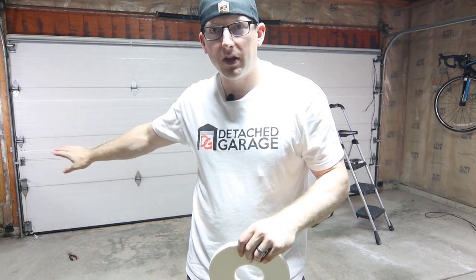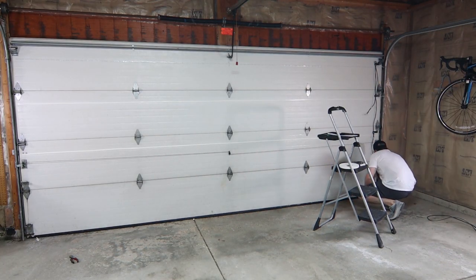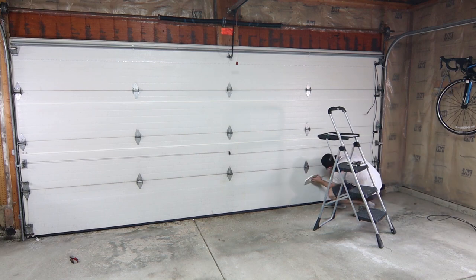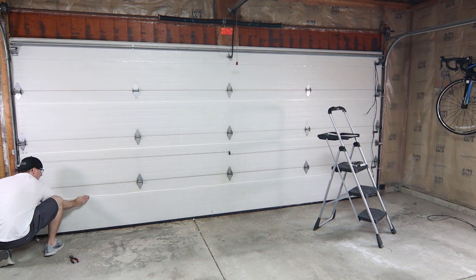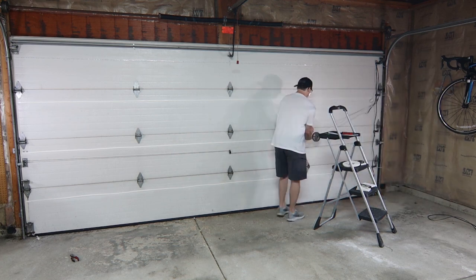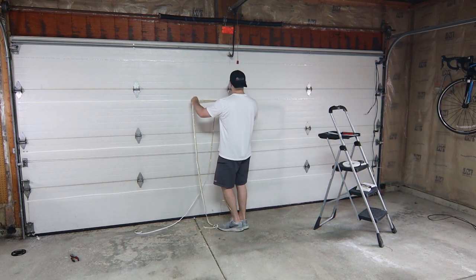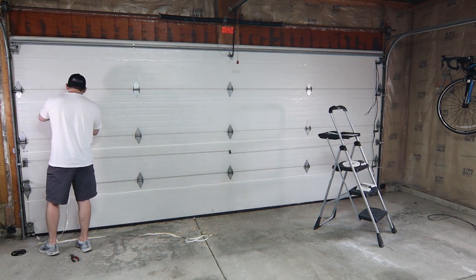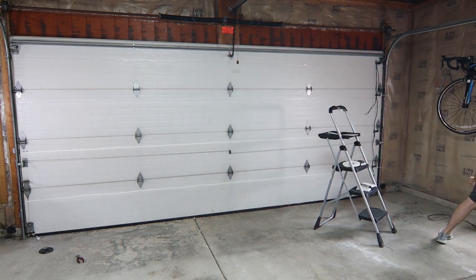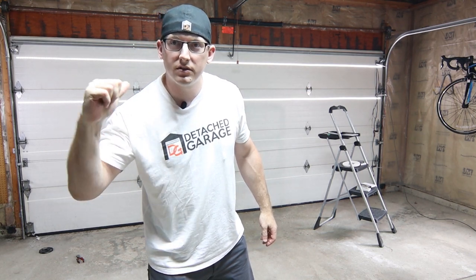We have three of the double-sided tape strips up — doing the last one now. We'll get all four up and then go to town with the LED lights. Test number two — two LED strips lit up. Let's get the third one on.